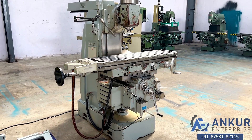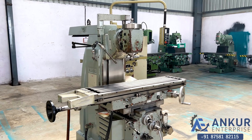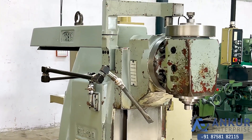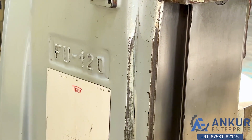Universal milling machine in excellent working condition. The make of the machine is Tiger Italy and the model of the machine is FU 120.